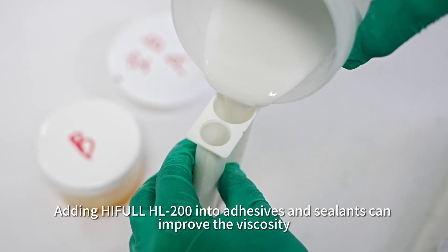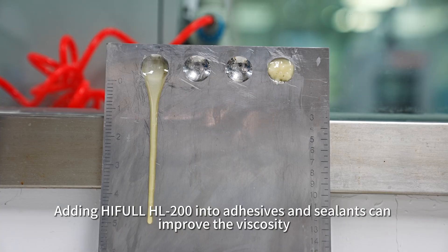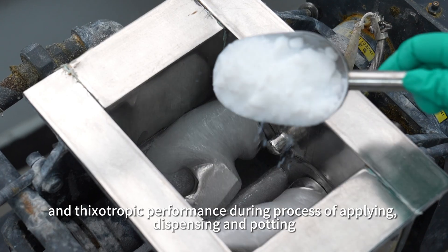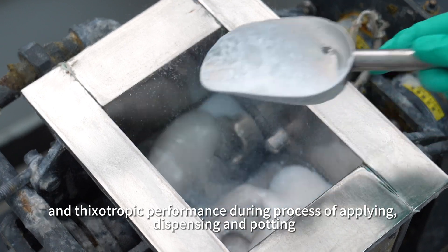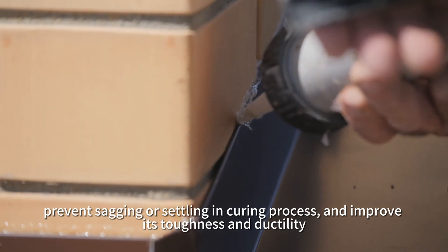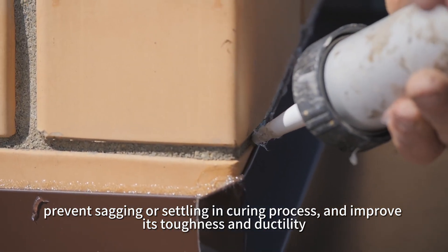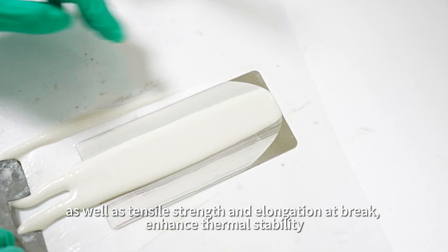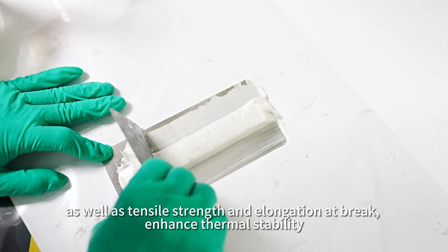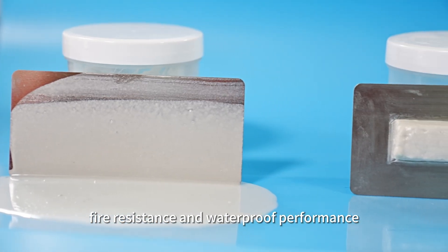Adding HIFL HL200 into adhesives and sealants can improve the viscosity and thixotropic performance during the process of applying, dispensing, and potting. It helps prevent sagging or settling in the curing process and improves toughness and ductility, as well as tensile strength and elongation at break, enhanced thermal stability, fire resistance, and waterproof performance.